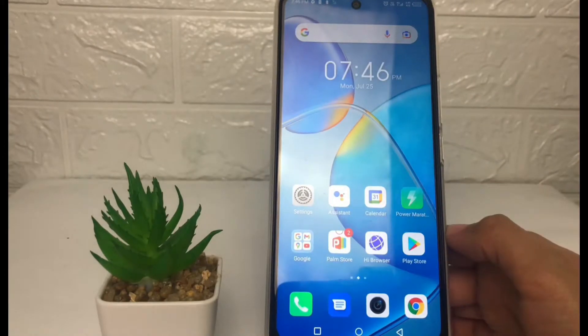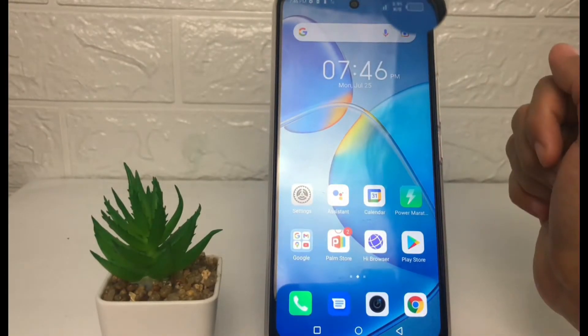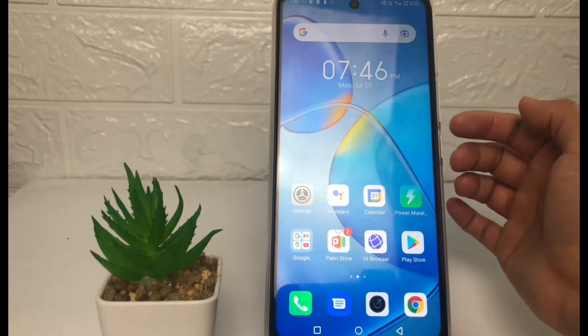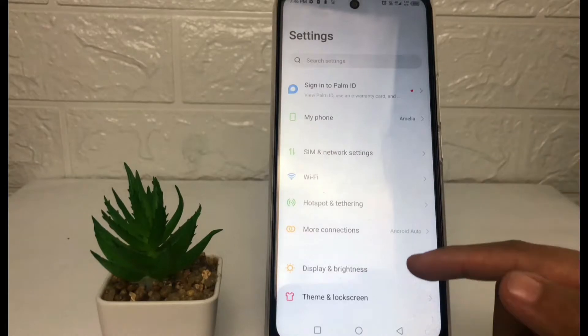As you can see, my battery is not showing the percentage. If you want to show it, you just have to go to Settings first. Once you're on the Settings page, you just have to scroll down.